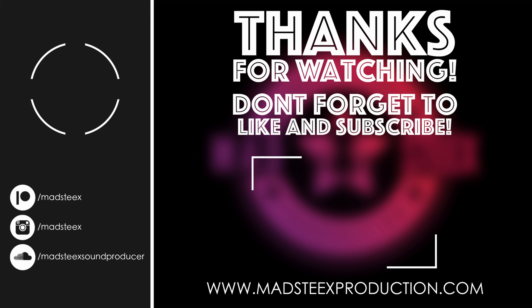Alright guys, you have the link not in the description but in the community section. If you are a member you can download for free these three presets. If you like this video and this content, please send a super thanks — it'll be really, really appreciated. As always, see you in the next video, bye!